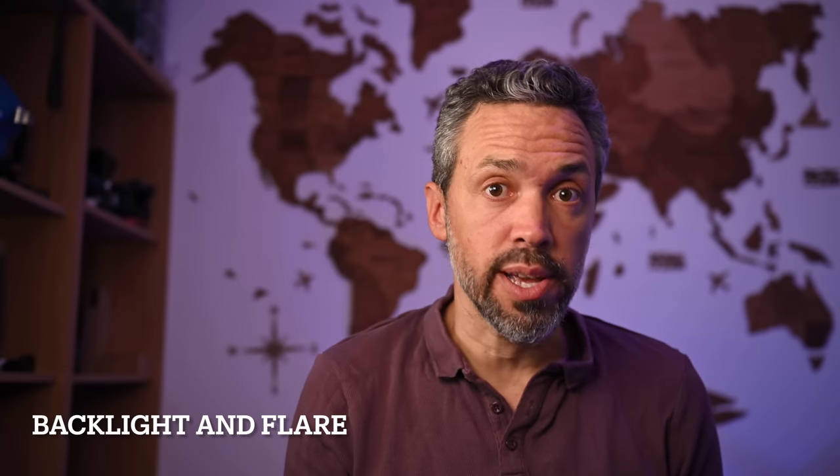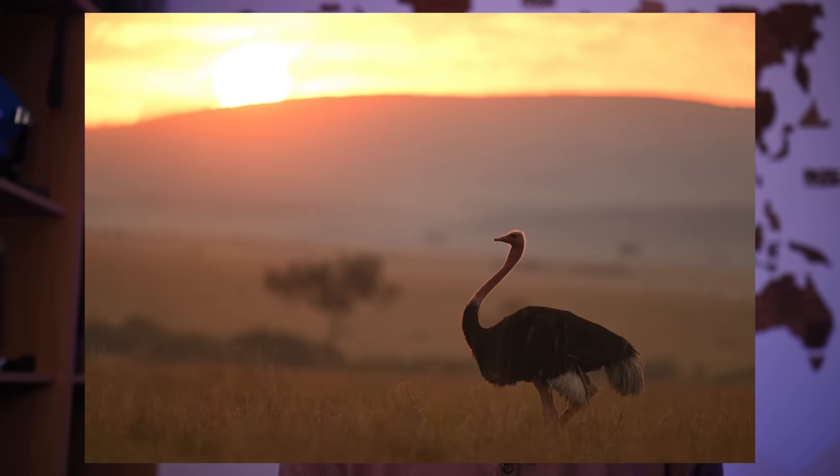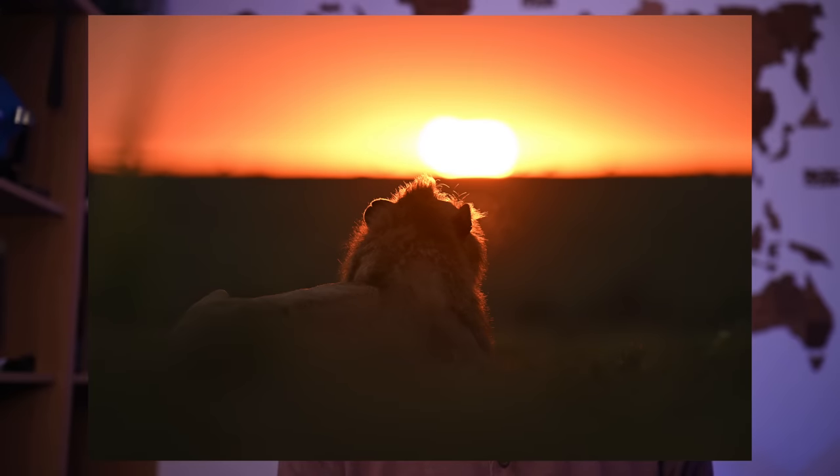The lens has a new coating to reduce ghosting and flare. I shot a lot of images with as much backlight and hard scenarios as possible, really wanting to push this lens to the limit, and it delivered.